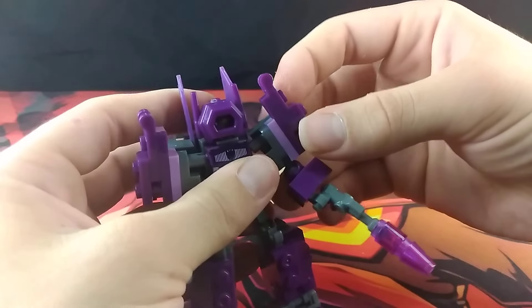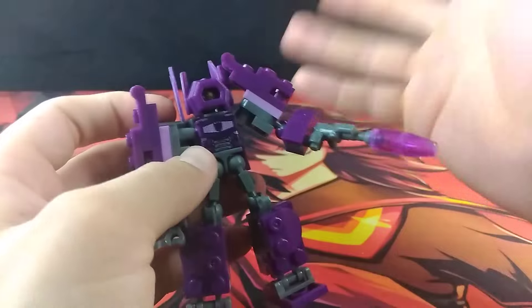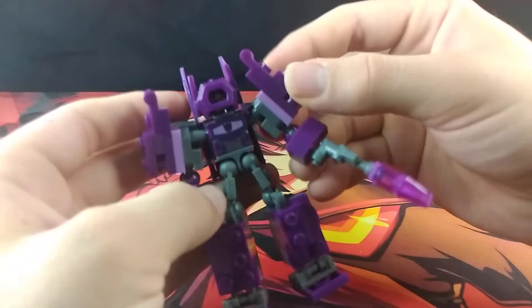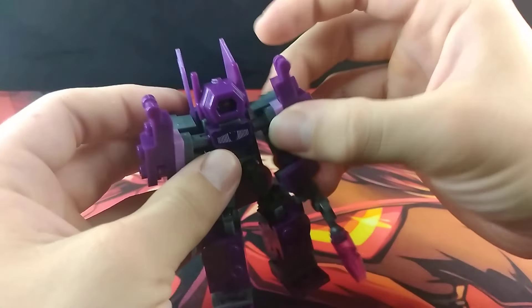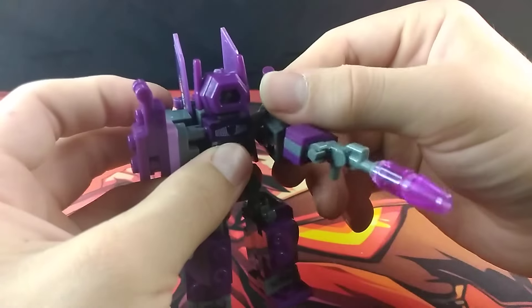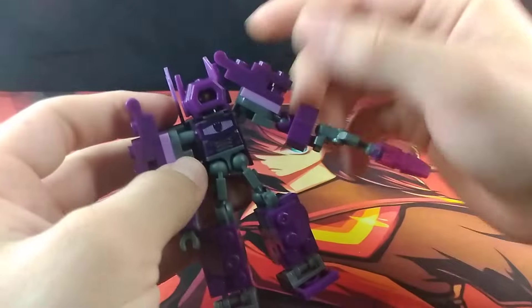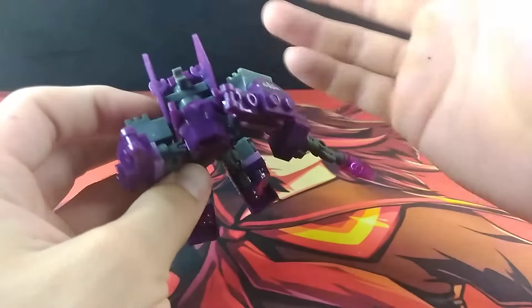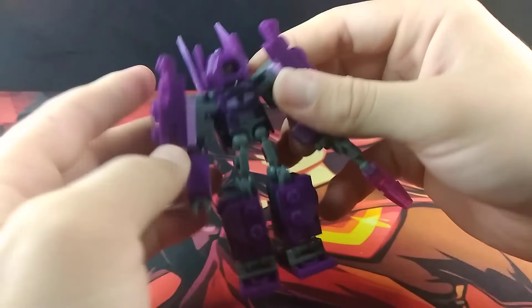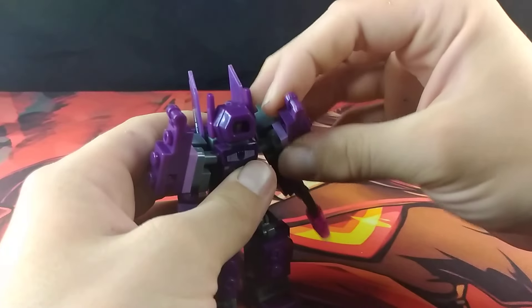As far as arms go, he easily has the worst shoulder articulation out of the three because of how chunky his shoulders are. He can still do the forward and back motion, he can still rotate it back and forth, he just can't rotate it up because of how much stuff gets in the way. So his shoulders are slightly less articulated, but that's fine.